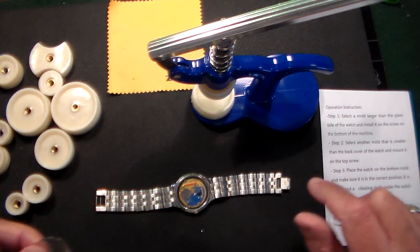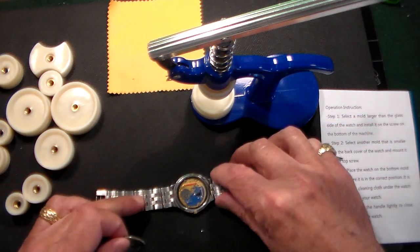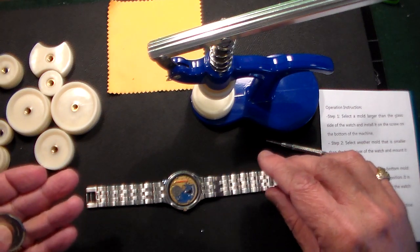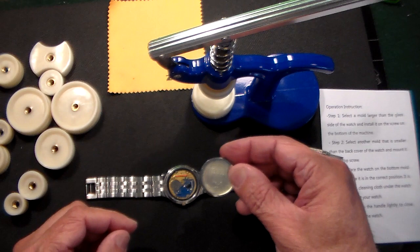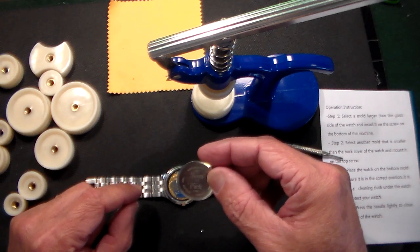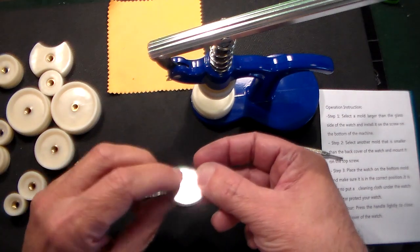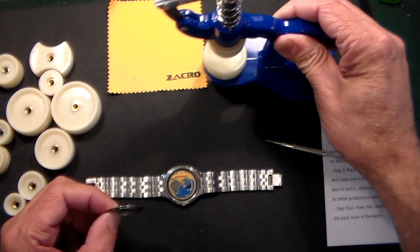This is a quick video on something called a Zacro watch press. If you ever want to do any work on your watches, you need different kinds of tools — tools to remove links from a bracelet, tools to take batteries out and put them in, pry bars, etc. You also need a tool to put a back on once you put a new battery in, which is what I just did on this old Tissot watch from the 1990s. I tried everything I could to get the back on and couldn't do it, so I went on Amazon and bought this Zacro watch press.